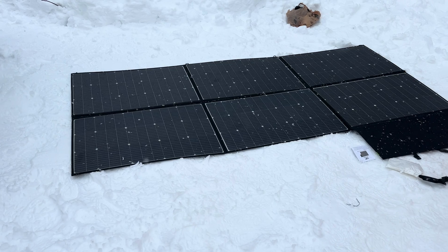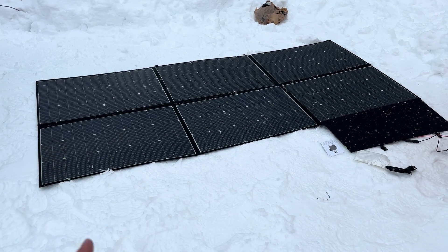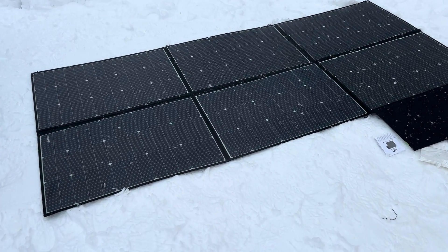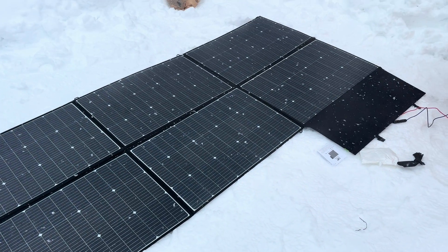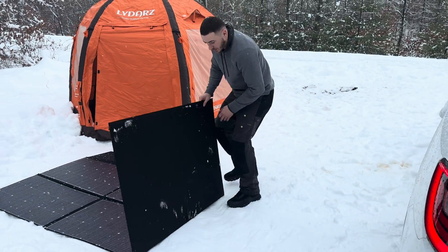It has 23% efficiency, which is basically what all high-quality solar panels achieve. It also has an IP67 water resistance rating, so light snow and light rain should be fine. Obviously if it's a downpour you'll want to bring it in and fold it back up immediately.